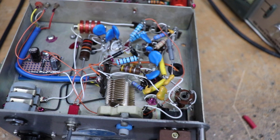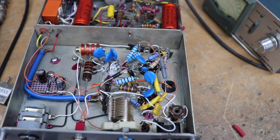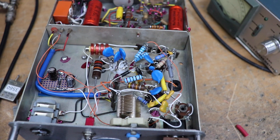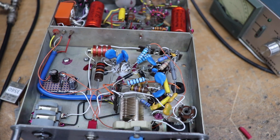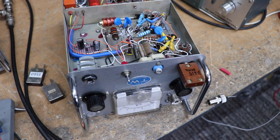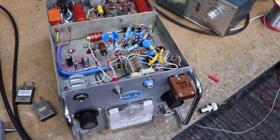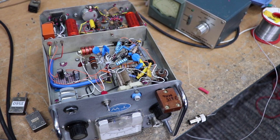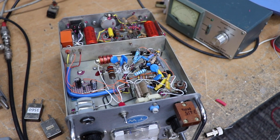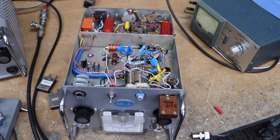That's more or less it really — very basic, but it does seem to work. I've had a couple of QSOs with this, not only on AM but also on CW. It's quite a nice little rig because it's QRP — only a few watts, 10 watts maximum on CW. It keys quite nicely, it doesn't chirp too much, and because it's a crystal it's quite stable — it doesn't drift around everywhere, which is one of the big problems of valve equipment.